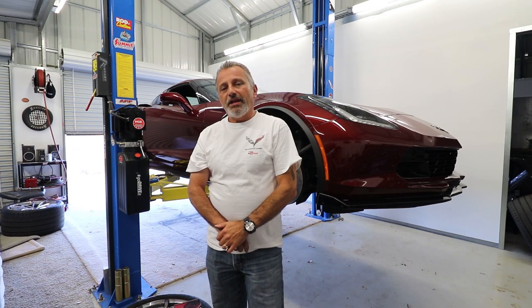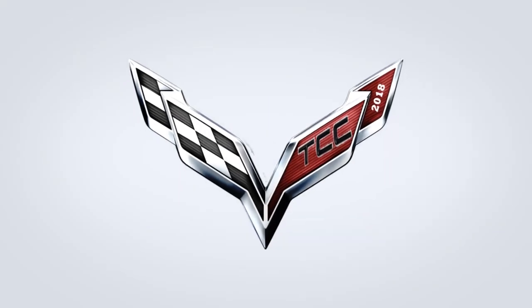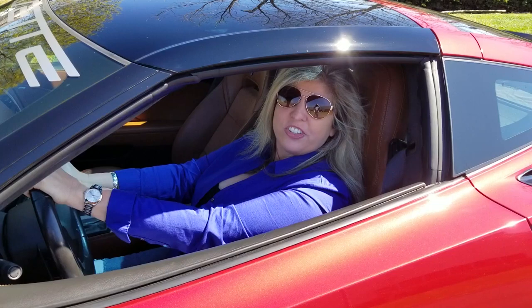Hi everybody, welcome to the channel. My name is Scott and today I'm going to be showing you how to install brakes on a Grand Sport C7 Corvette. I'm Jennifer and you're watching the Corvette Channel.